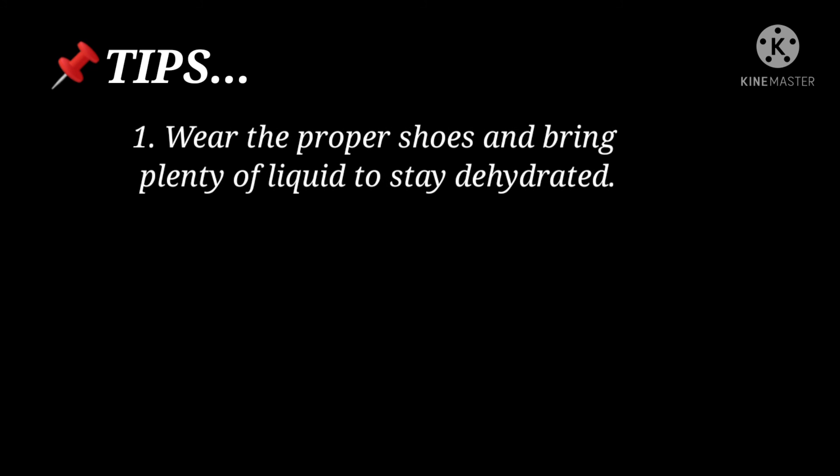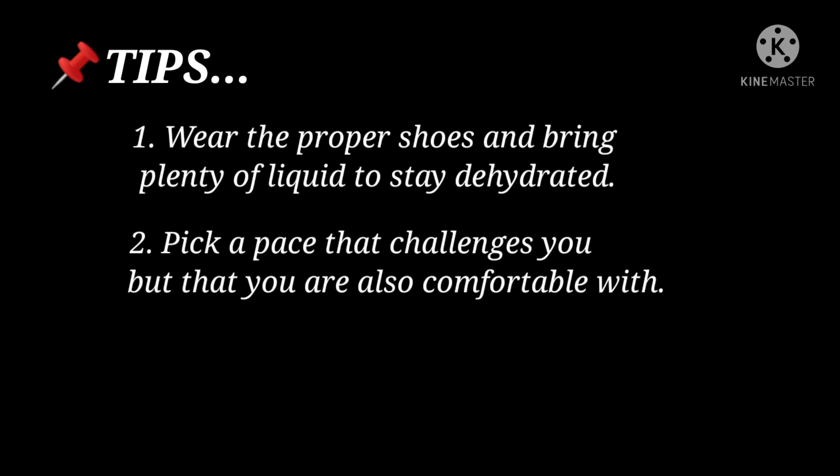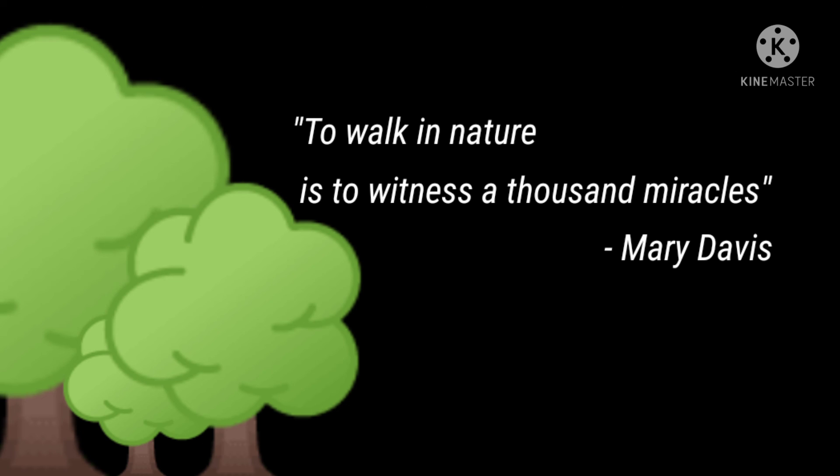Now that we are done demonstrating the exercises, here are some tips to remember. First, wear proper shoes and bring plenty of liquid to stay hydrated. Second, pick a pace that challenges you but that you are also comfortable with. Third, hiking with a partner can challenge you to go faster and longer. And before we end this video, here is a quote from Mary Davis: 'A walk in nature is to witness a thousand miracles.' Thank you for watching!